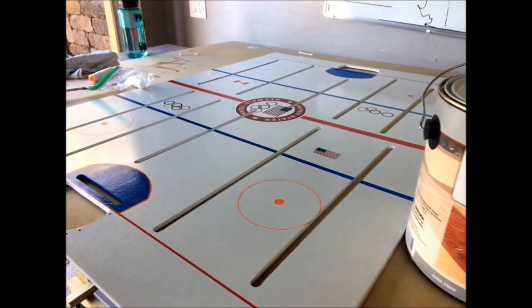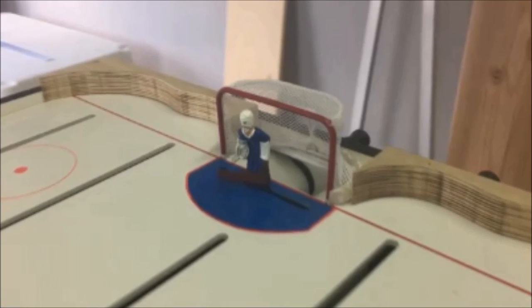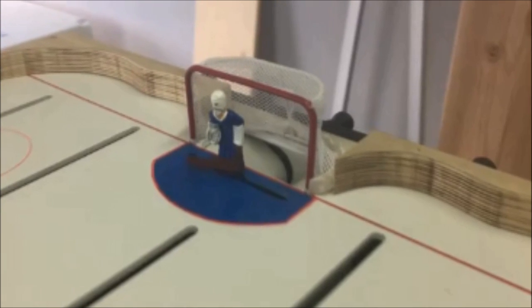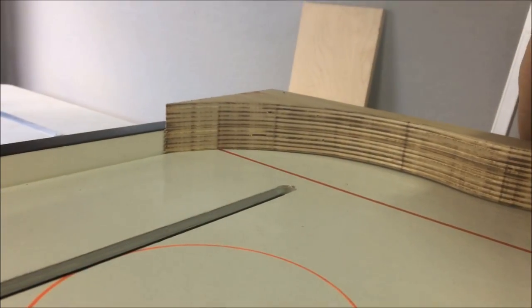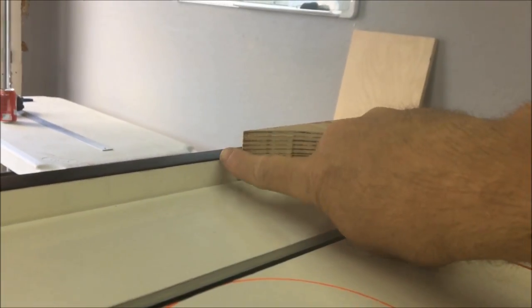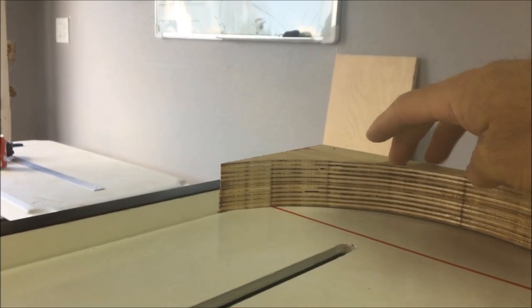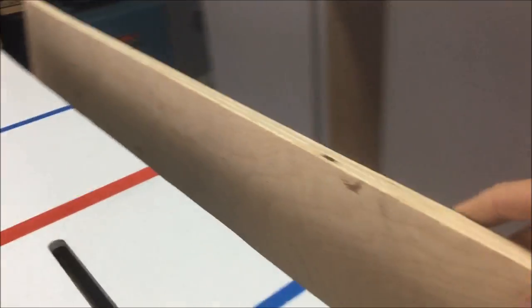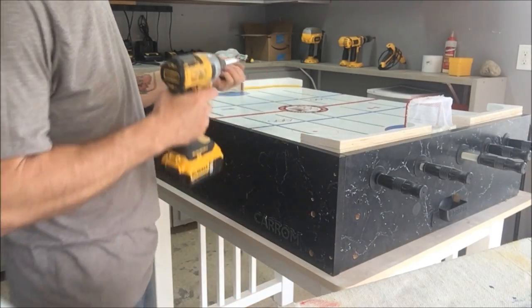Once everything was done, I just took this clear seal, did like four or five coats, got a nice smooth surface, and it's going to protect the stickers. I had to cut my goal down to fit the goalie — I took about maybe an inch off the goal to shorten it up a little bit. I'm going to make some new corners using plywood, but they're going to be a little bit higher, so I'm going to have to redo the sides as well.